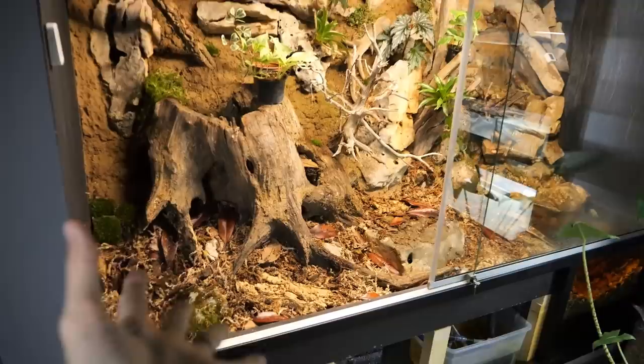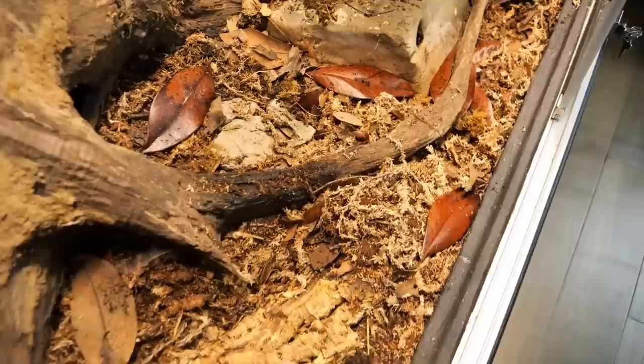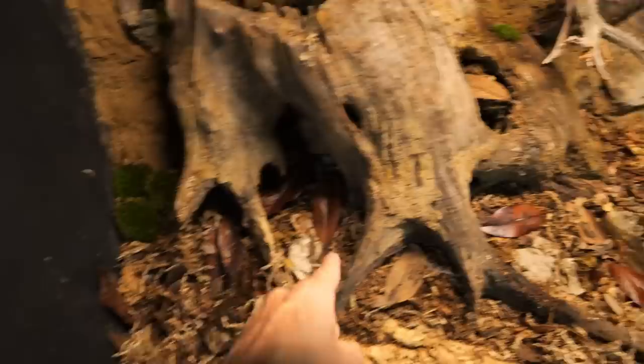Even though it is not planted — these are just plants standing there in pots — it now finally starts to look like a proper enclosure, a proper jungle, a beautiful enclosure. I'm so happy that it is finally happening.